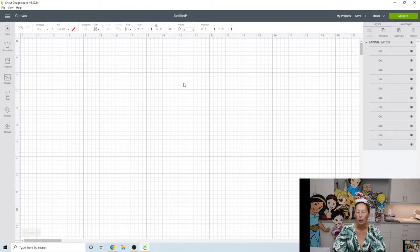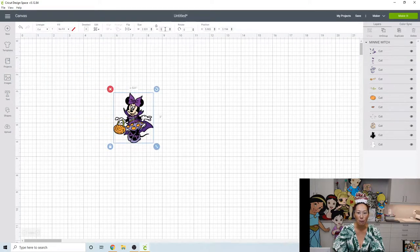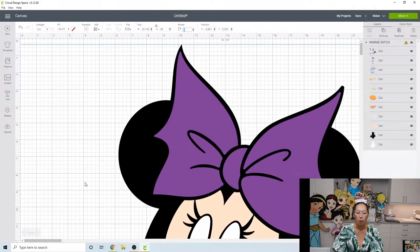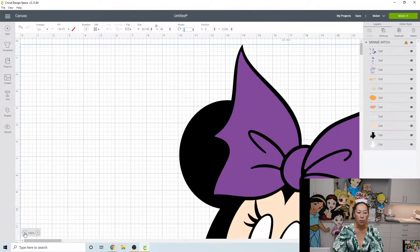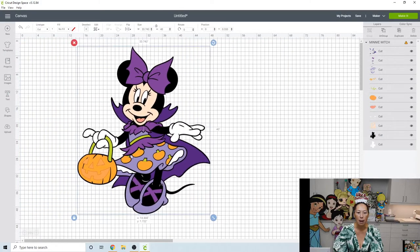Insert image. The last one I did at 40 inches, so let's do this one at 40 as well. Go to height, type in 40, hit Tab, and it will automatically make your width the appropriate size. I'm going to zoom out to 25% so we don't have to scroll up and down. This one is perfect because the Mickey I did also had the same jack-o-lantern trick-or-treat purse.